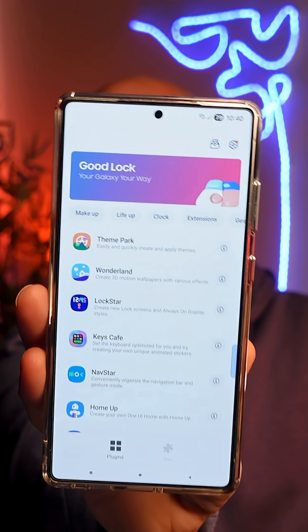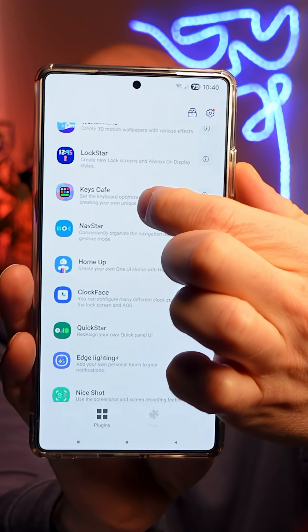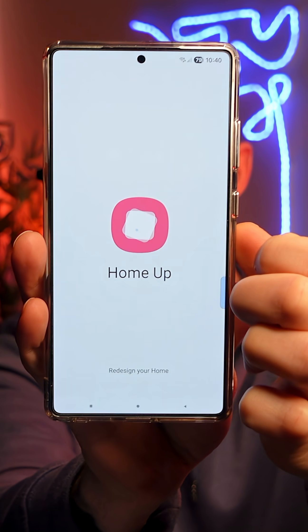For this, we're going to use Goodlock, which is available in most countries on most Samsungs, but there might be some exceptions. Once you have downloaded it, you're going to scroll and go to HomeUp, which is just there.